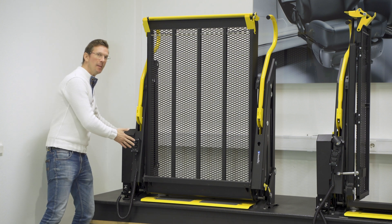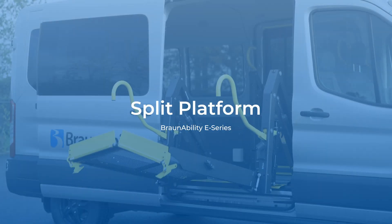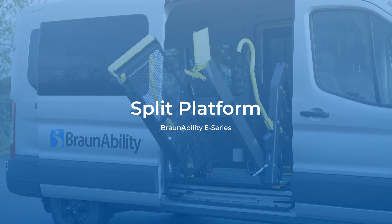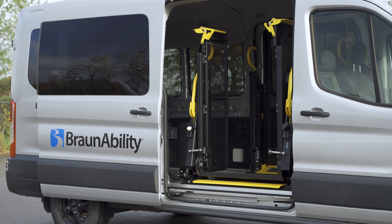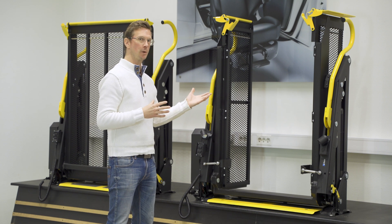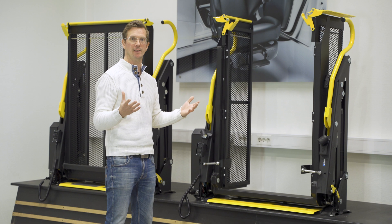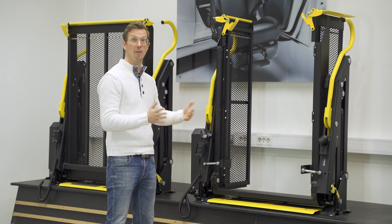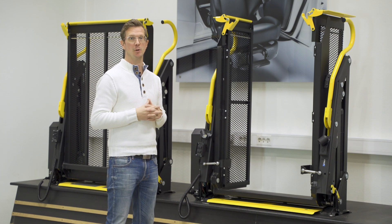Its relatively short depth leaves more room for seats inside the vehicle. The split platform stows by splitting down the middle, with each part folding up against the sides of the vehicle. In its stowed position, the lift is out of the way and out of sight. It won't block your view through the window and won't stop you from using the exit to load luggage or get in and out of the vehicle — for example, if you need to evacuate during an emergency situation.